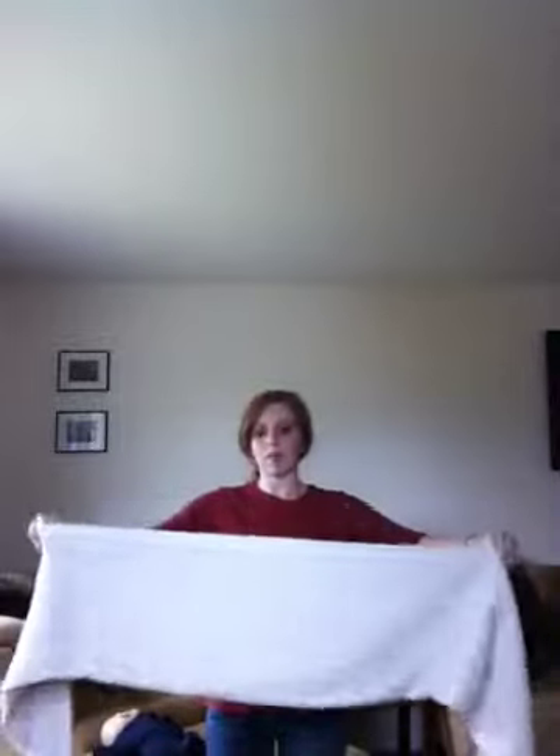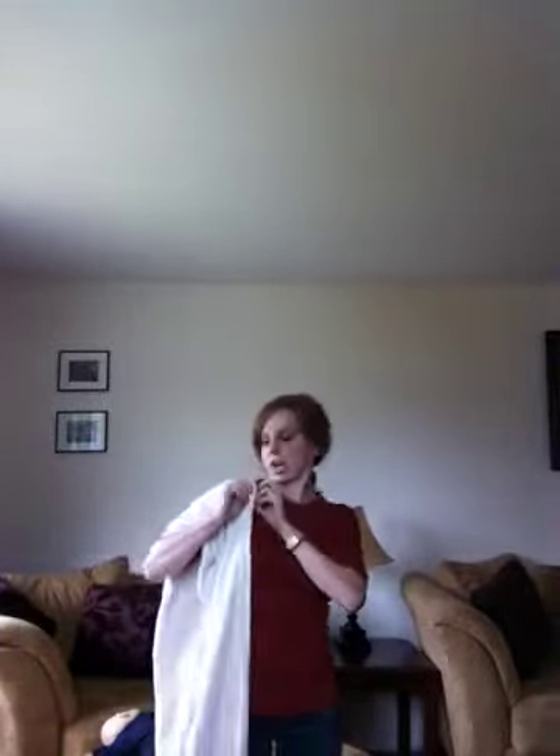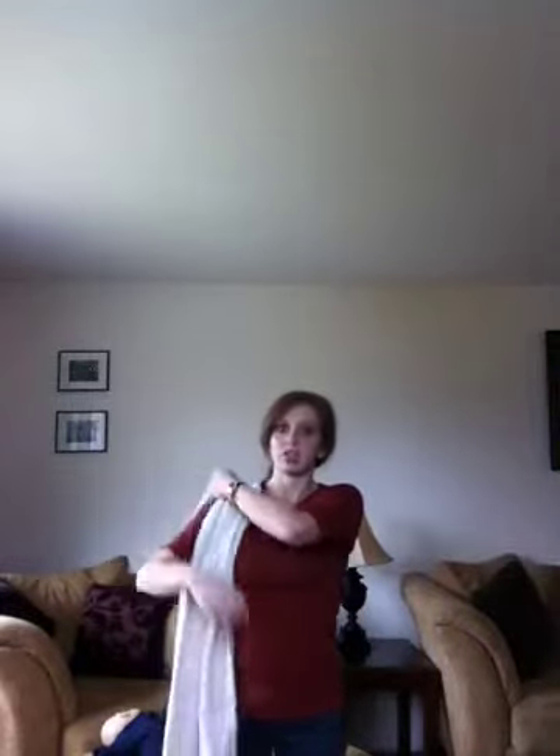The first thing I'm going to do is fold my entire wrap in half lengthwise. I'm going to line up the middle markers and fold the whole thing in half so that we have like a pocket. Then I'm going to take the middle markers and lay it right over my shoulder, so the rails or edges of the wrap are towards my neck and the fold is towards the outside of my shoulder.